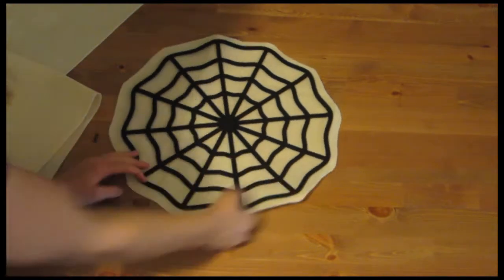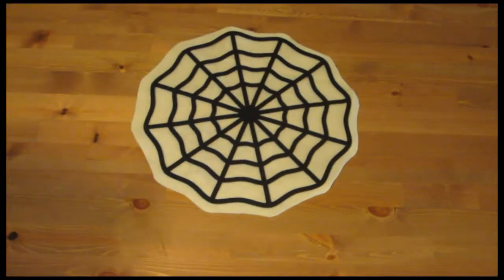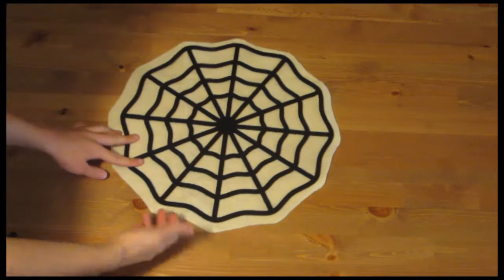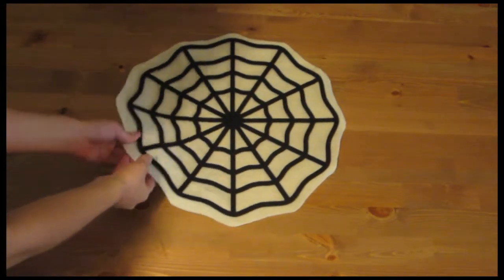Here's the spider web tacked down, and I've cut around the felt. It adds a little dimension to it, and you can use these as placements at a table. I'm going to use it just to sit on my coffee table for people to put drinks on instead of coasters — it's a great little decor piece.